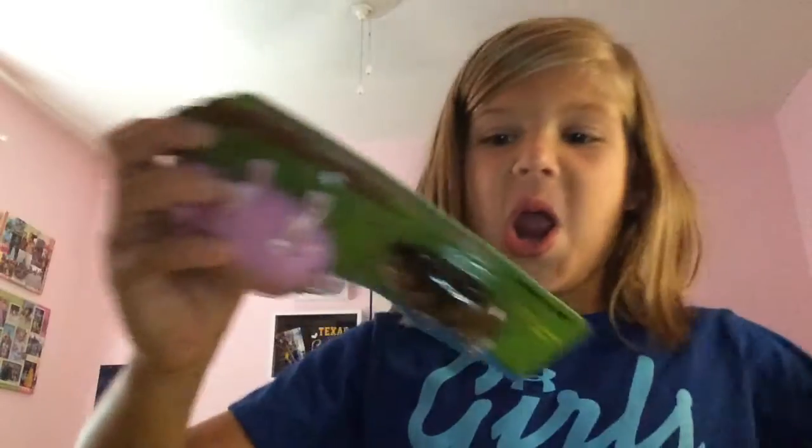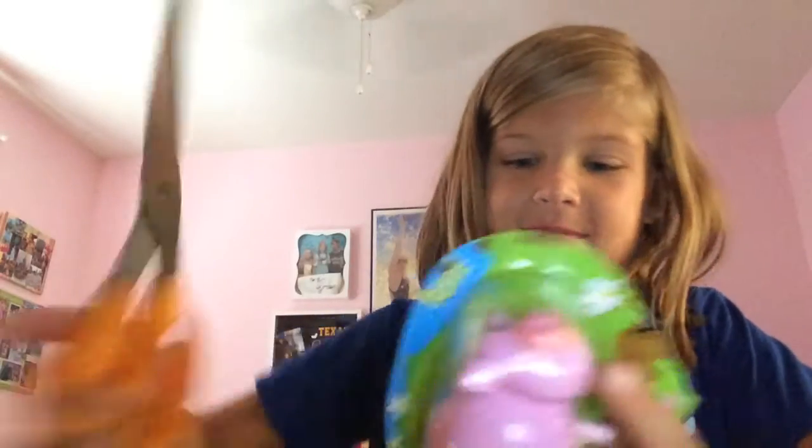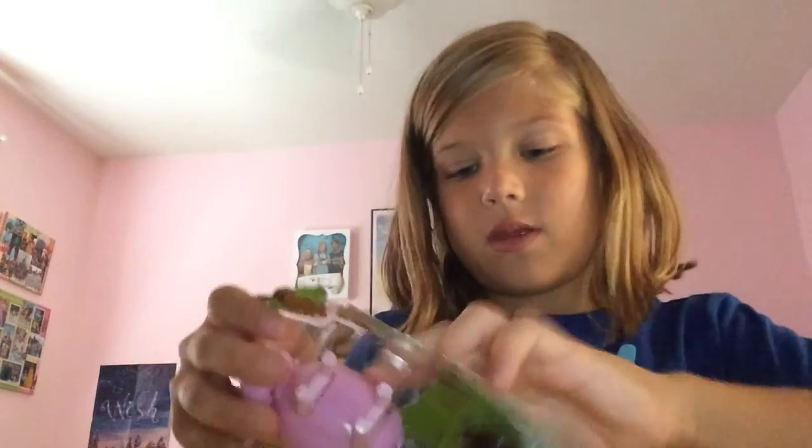So I'm going to open it. Watch me open it. Excuse me if my voice sounds a little weird through the video because I do have kind of a little cough.